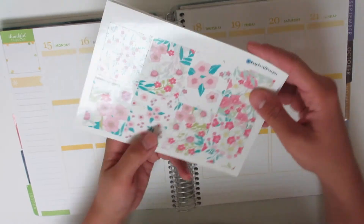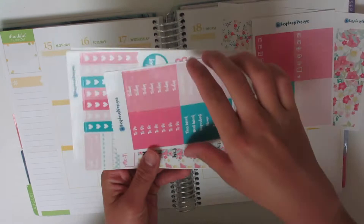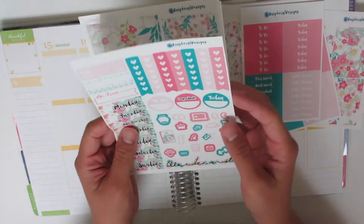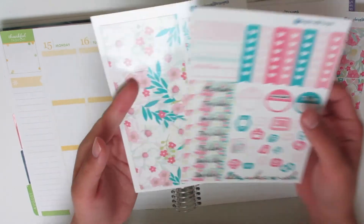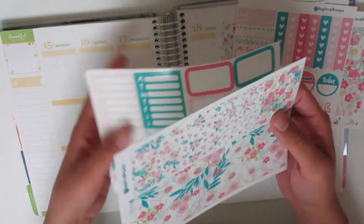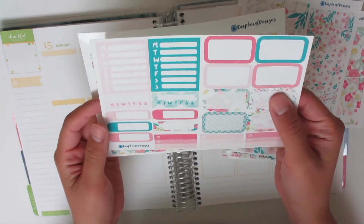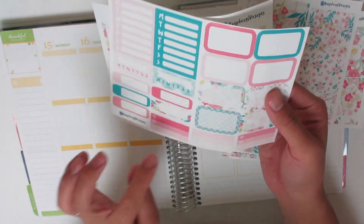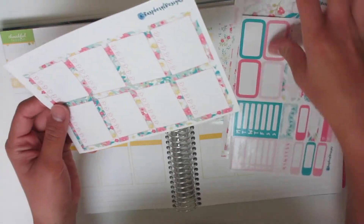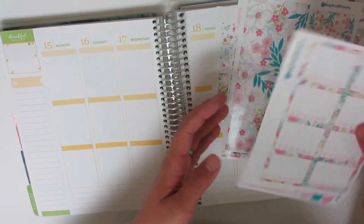Here are the full boxes and the little things. Your headers, your functional sheet with some icons, checklists, and your date covers. Here's your washi sheet with your bottom washi, your half boxes, appointment labels, your sidebar stickers, some mini ombre checklists, and regular heart checklists.